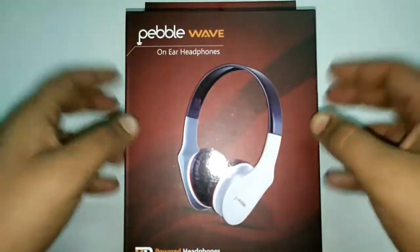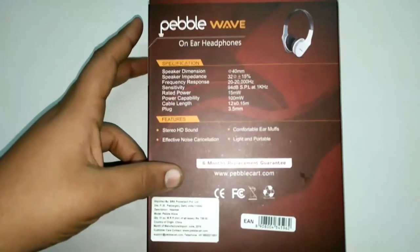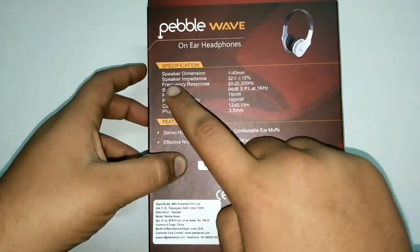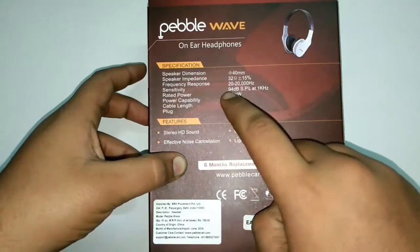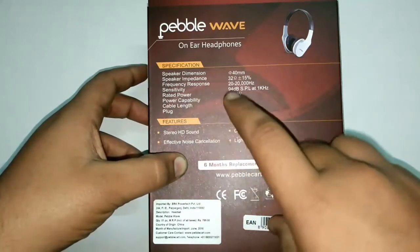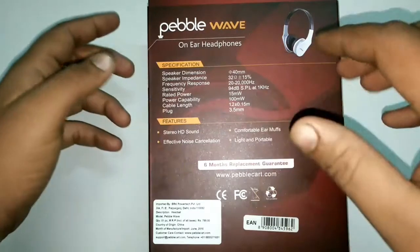I bought the white color ones. Let me quickly read out some specs from the back of the box: speaker dimensions 40mm, speaker impedance 32 ohms plus/minus 15%, frequency response 20 to 20,000 Hz, sensitivity 94 dB, rated power 15 milliwatt, power capability 100 milliwatt, cable length 1.2 plus/minus 0.15 meters, plug 3.5mm.